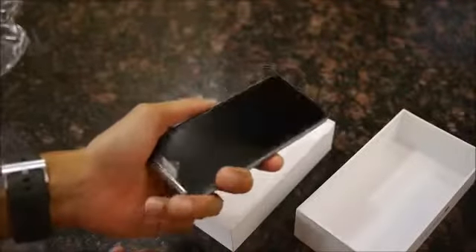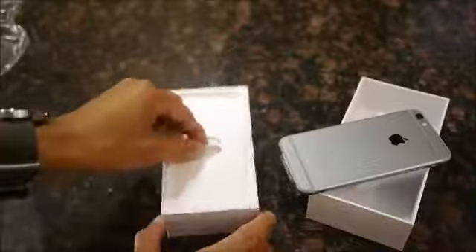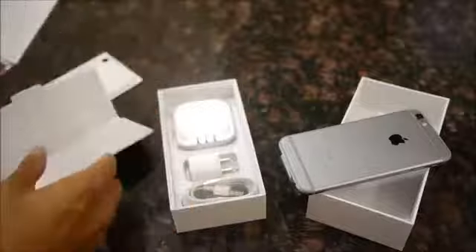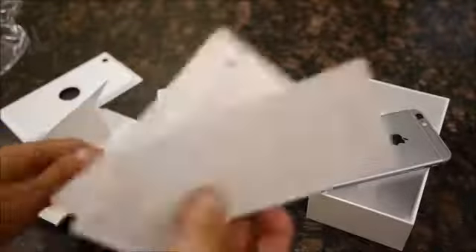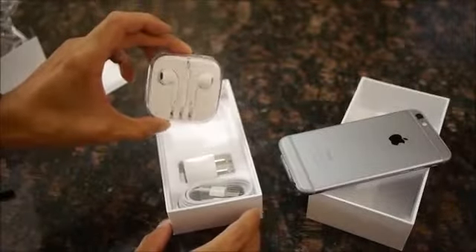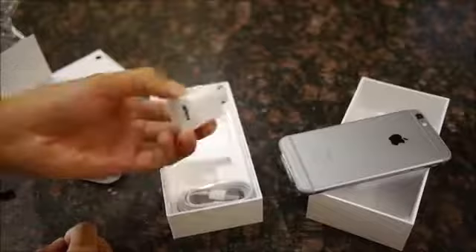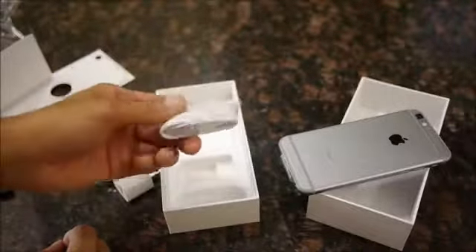The iPhone 6 of course features a larger display — 4.7 inches to be exact — Retina display, with a totally new redesign. We'll take a close look at that in a little bit. Underneath you have your typical documentation, iPhone 6 material, and of course it wouldn't be typical iPhone packaging without those sticker decals. Underneath that you have your EarPods — same exact ones as before — in their own neat compact packaging, a wall charger USB, and finally the Lightning docking cable.